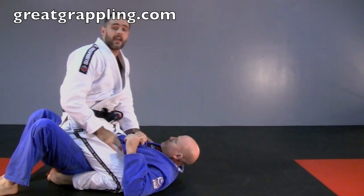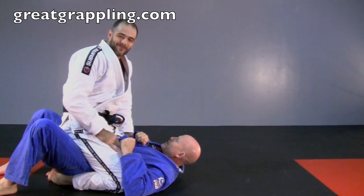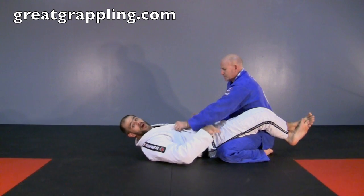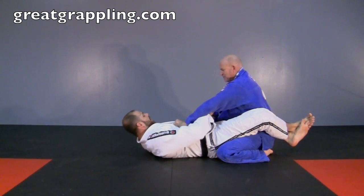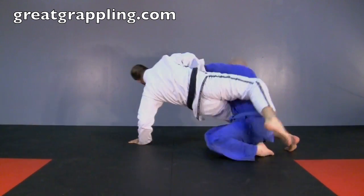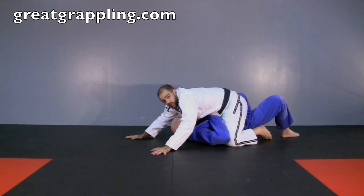It looks so easy, it is so easy, but it's really high percentage — ridiculously high percentage. One more angle: watch how my leg comes up but my hips kind of stay low in that medium range. I'm reaching underneath the arm — super important — underneath the arm and lightly controlling. I'm not pulling, just light control. Open up, hips up and over. Notice I'm nice and low. Maintaining good control — once you get here, whatever you want to do.